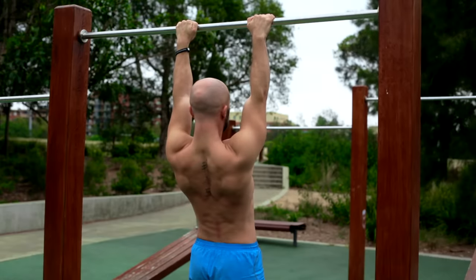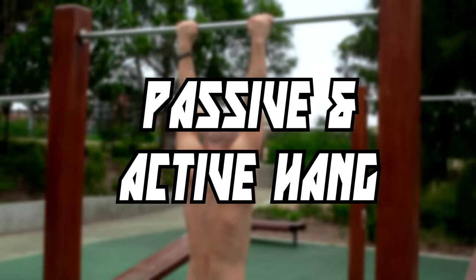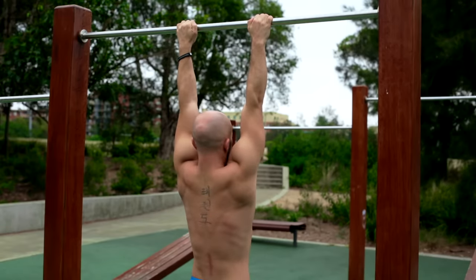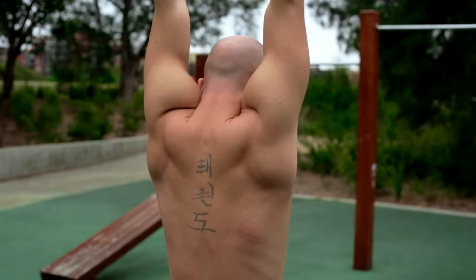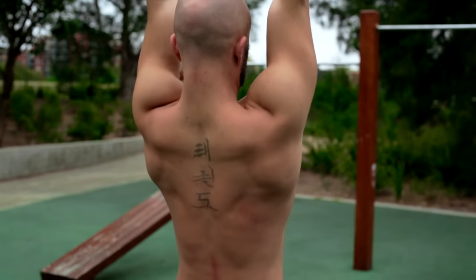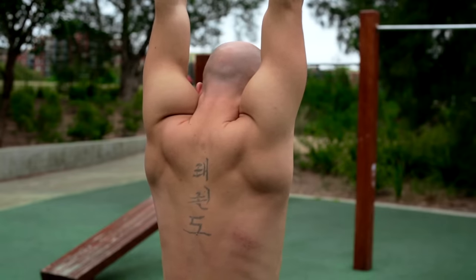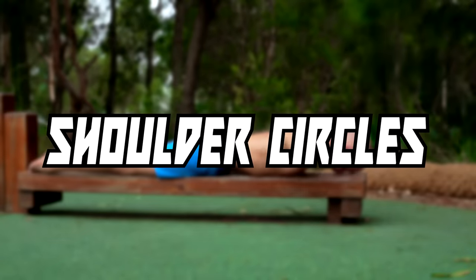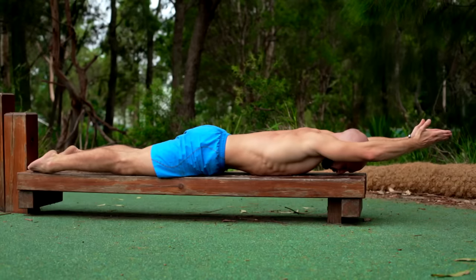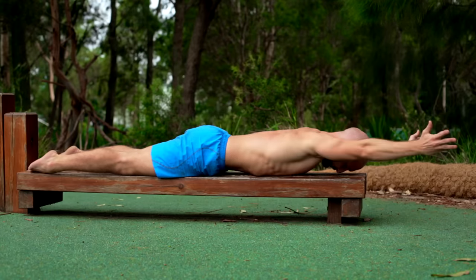When it comes to shoulder blade activation, mobilization and stabilization, there is nothing better than the passive and active hang. Just let yourself hang from a bar with straight arms. Now start to pull your shoulder blades down and together. The stronger and more mobile you get, the more your upper body will produce and allow an arch in your spine. If you want to mobilize your shoulder you can also do it on the ground — lay on your stomach and move your straight arms from the front to the back. Here it's important to keep your body straight, tuck your chin and avoid an arched back as much as possible.